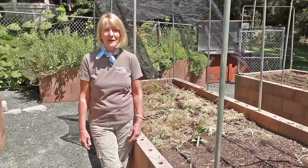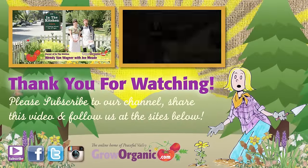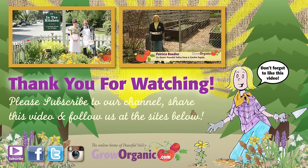So grow some cabbage and grow organic for life. Thank you for watching. Please subscribe to our channel, share this video, and follow us at the sites below. Don't forget to like this video.